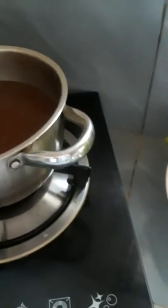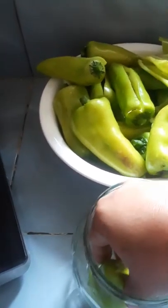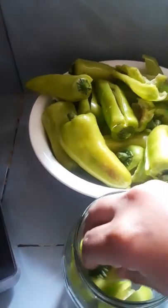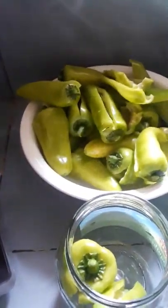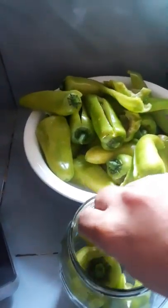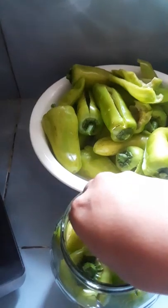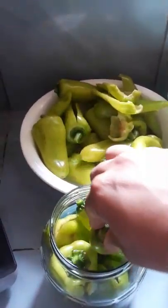It's ready, so let's turn it off. Since the brine is already ready, we will now arrange our bell peppers in the bottle. These are big, so I think only a few can fit in one bottle.